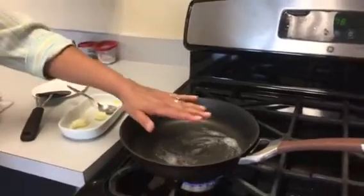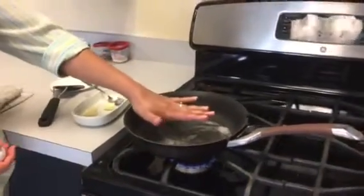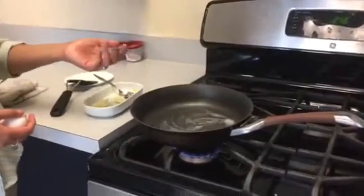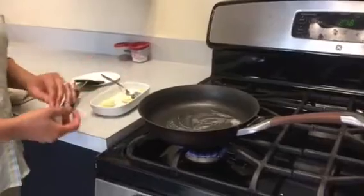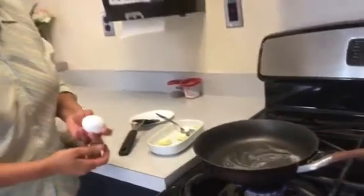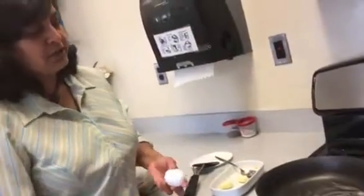The way I know it has preheated is I can feel a lot of heat coming on my hand. If you feel it's still cold, give it some more time. If it's already starting to smoke — if you see smoke coming out the sides — that means you've preheated it too long and you may want to turn the heat down.